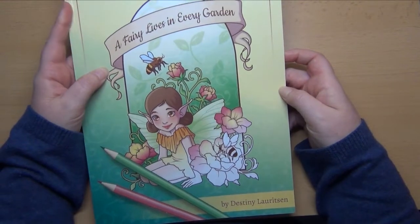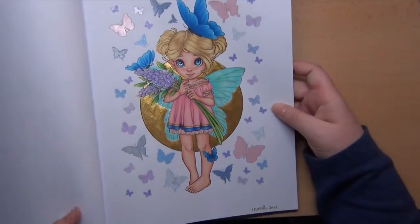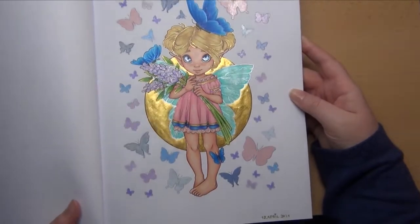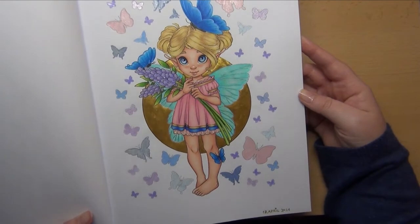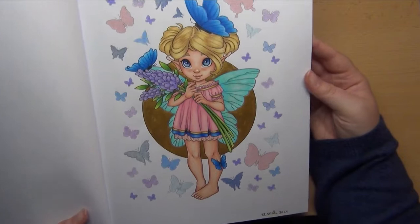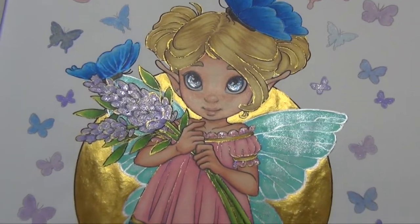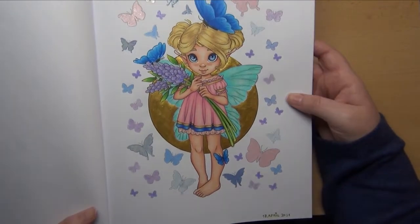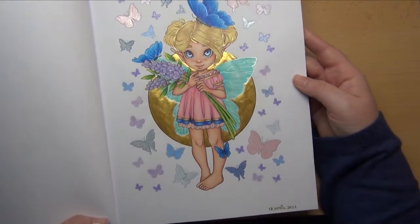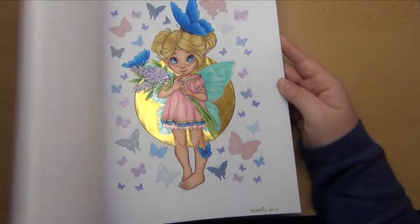Then I colored a page from A Fairy Lives in Every Garden by Destiny Lauritsen — a quite new artist that I found and I love her style. It's a very extremely cute style that really attracts me. I colored this little fairy girl — she's a cutie pie! I worked with the Holbein pastel pencils on her, skin is done with Prismacolors as usual, and on the background I used some metallic paints from Coliro. These are just perfect small little projects, a lot of fun, and I plan to do a whole lot more from this artist.